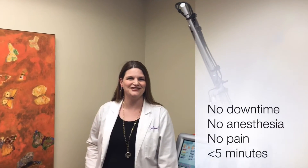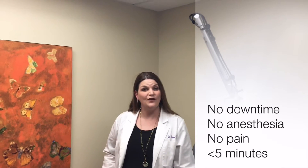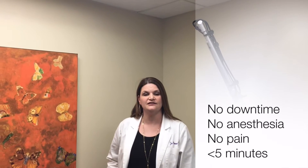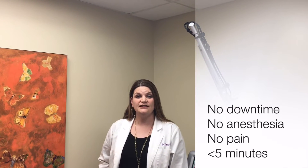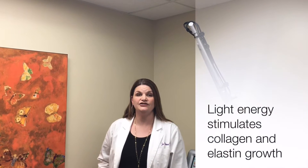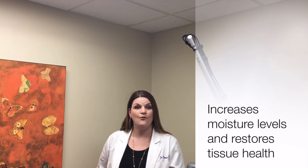I'm so excited to be able to offer the Mona Lisa Touch to my patients, as this procedure really works. The procedure takes place right here in our office and it's virtually painless. There's no downtime and no anesthesia required. It's a natural treatment that uses light energy to stimulate new collagen and elastin growth.